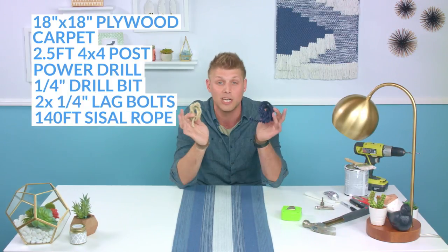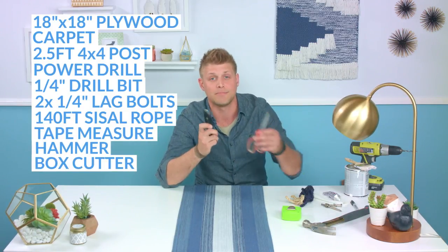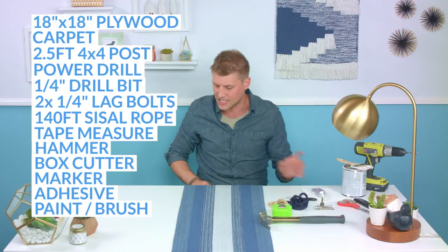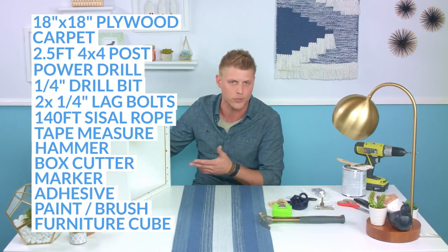You're going to need some sisal rope — you need about 140 feet. Tape measure, a good old-fashioned hammer, an X-Acto knife and scissors. Get yourself a marker, some E6000 or some really strong adhesive. Paint and primer two-in-one and a paintbrush, and last but not least you can pick up one of these cubes — it's called a furniture cube. Most furniture stores will have them for you.